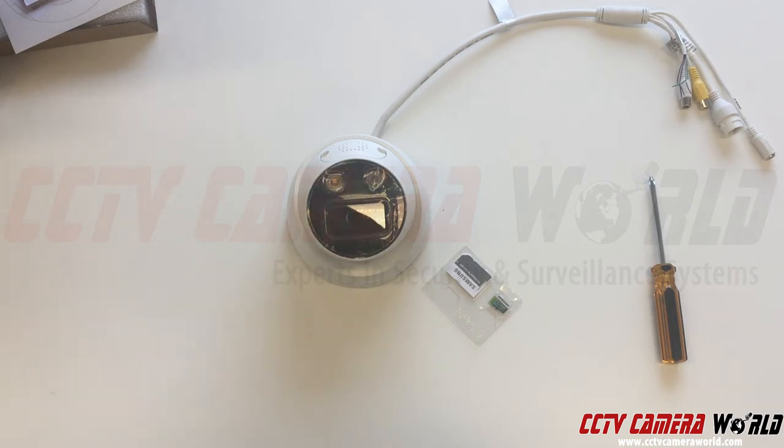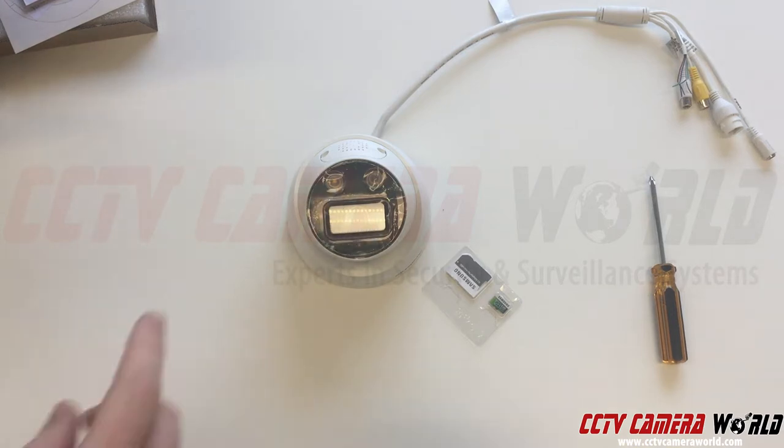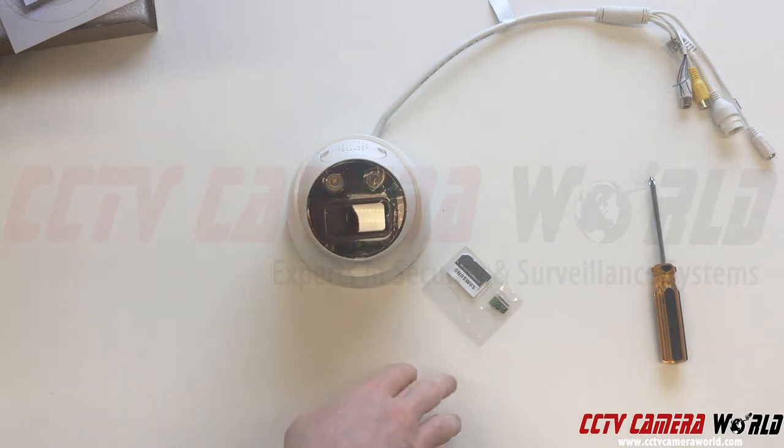In this video I'm going to show you how to install an SD card into the IPI 5MPD3 camera. Here I have the Phillips screwdriver that I'll need, the micro SD card, and the camera.